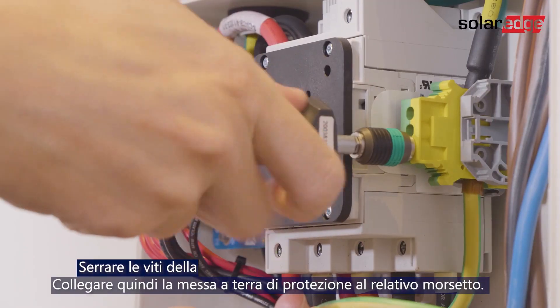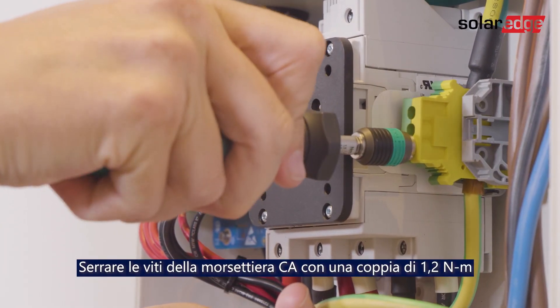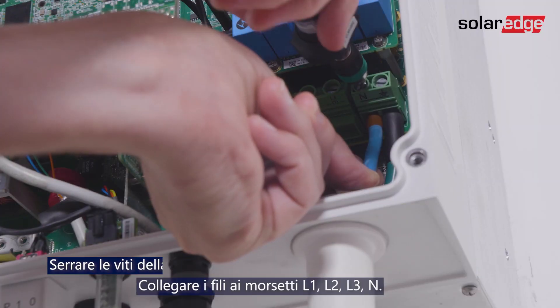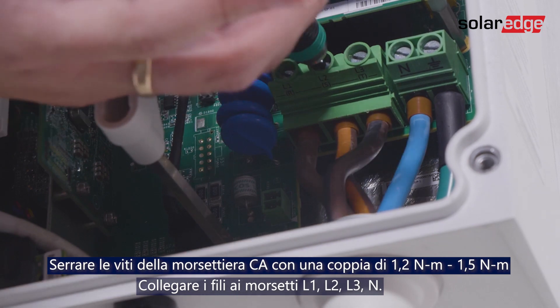Then connect protective ground to the P terminal. Connect the AC wires to the neutral, line 1, line 2, and line 3 terminals.